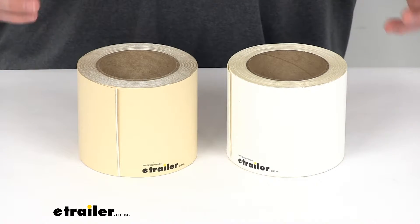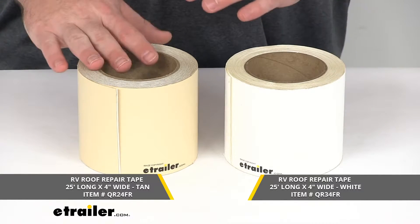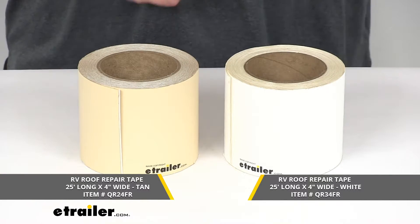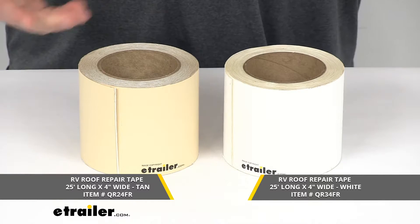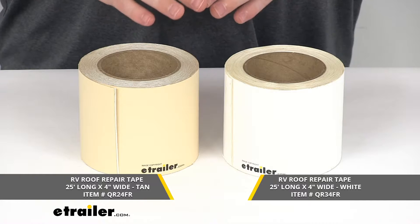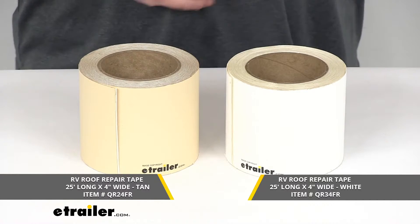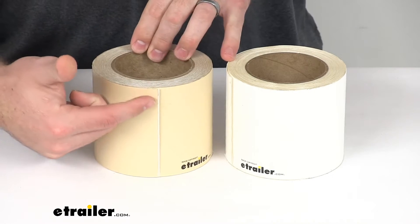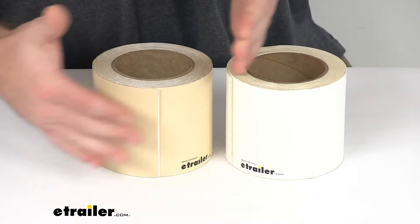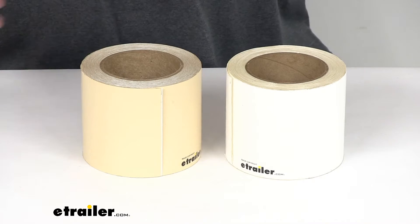Now, these rolls are essentially exactly the same, except that one is a tan color and the other is a white color. So I thought I'd go over all the features of both of them together. Just know that if you have a white roof you're going to want this model, if you have a tan roof you'll want this model, but otherwise they are exactly the same. They are both four inches wide by 25 feet long, so it's going to give you plenty of material there.